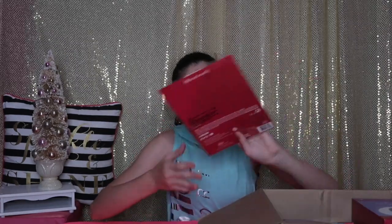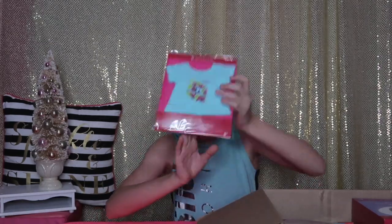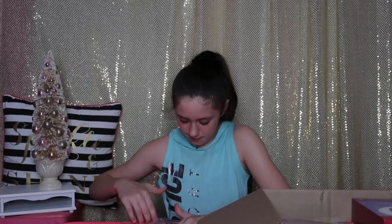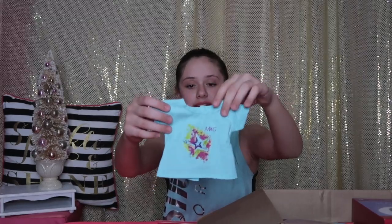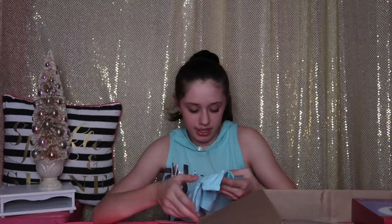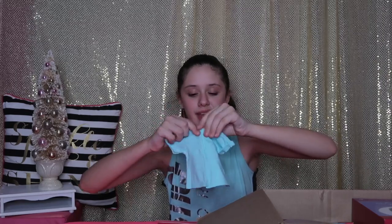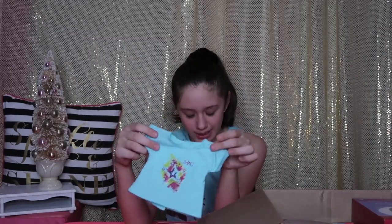The next item I got is this Starburst tee. So this is what it looks like in the packaging. Let's get it opened. This is the t-shirt. It's the same pretty blue color as the leggings and it's short sleeved. The sleeves are kind of like rolled up, which is an extra touch and it looks so nice. It has Velcro on the back so you can put it on your doll. On the front, the design is this really pretty star that looks like it exploded onto the t-shirt, which is so cool. That's why they named it a Starburst tee. And it just says AG right here in the corner. This shirt is pretty plain and I think it would look amazing with the leggings that I got.